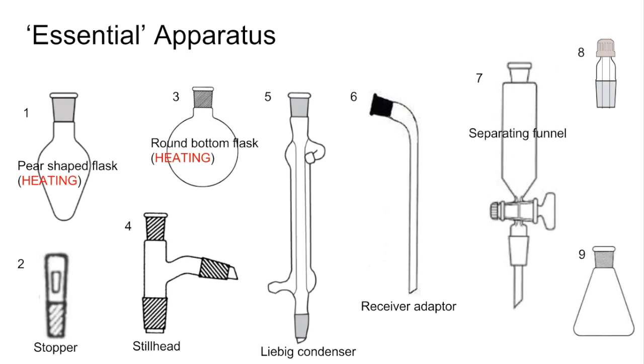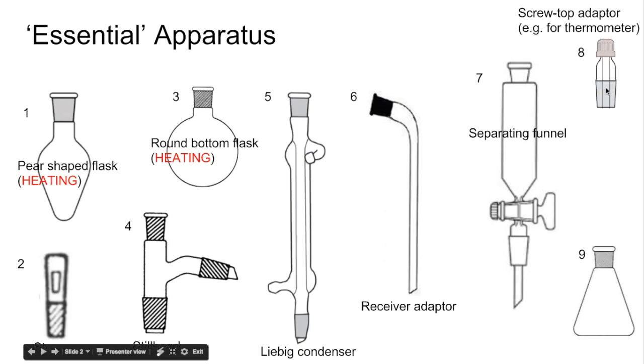Number seven is a separating funnel, which I'll come back to at the end of the video. Number eight is a screw top adapter — you could put a thermometer into it, which would typically go at the top of the still head to measure the temperature of the vapour. Number nine is a conical flask, used to collect substances in; the receiver adapter would go into it and the product drops in. Remember, conical flasks are not used for heating.